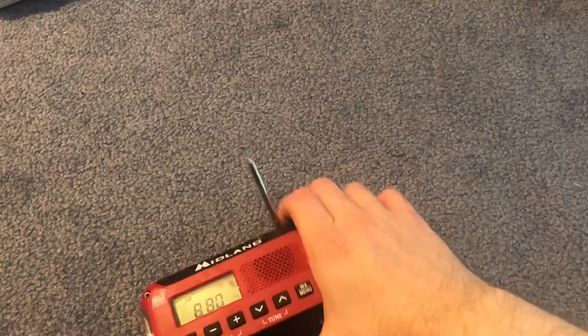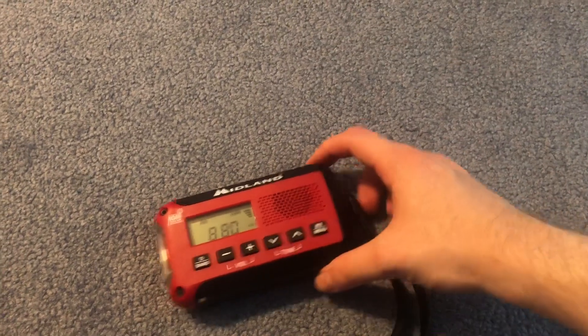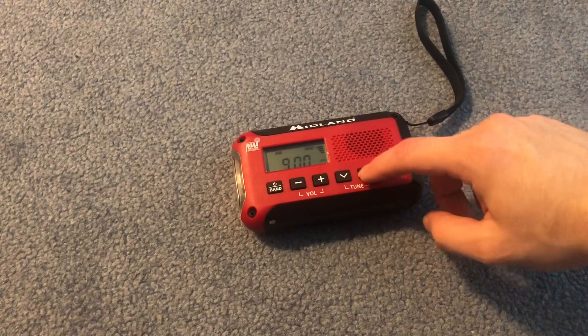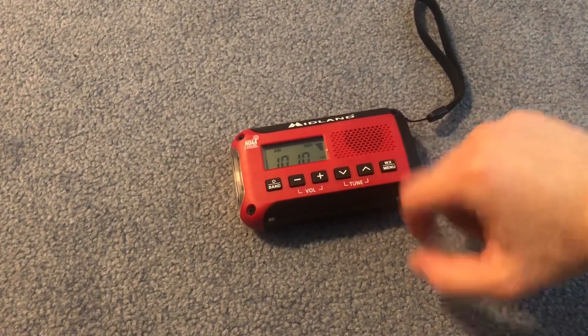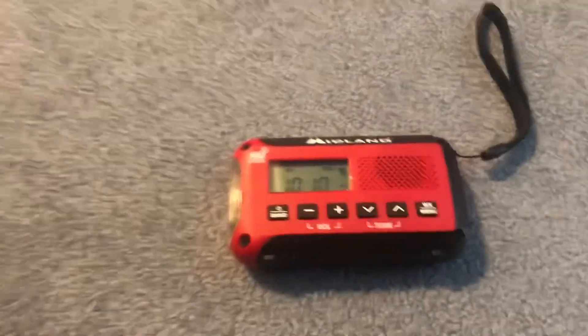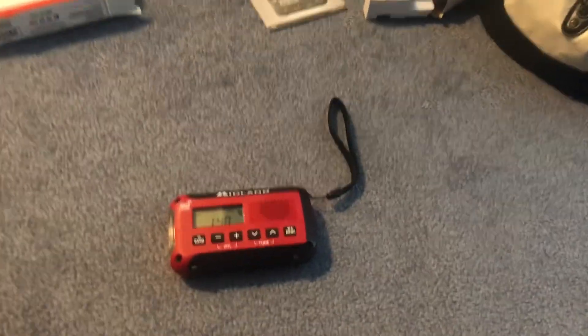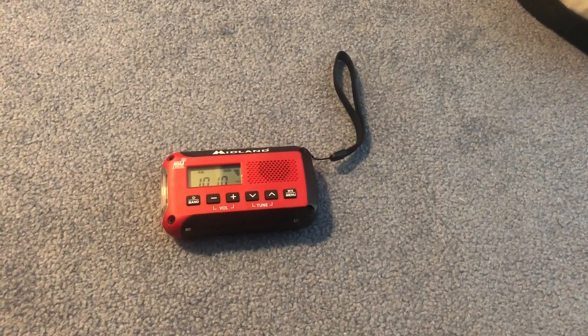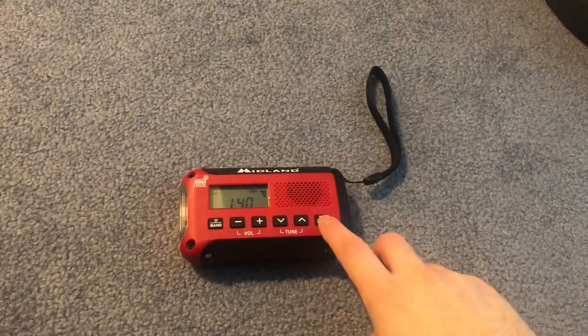Too much popping on AM. A body has been pulled from the Harlem River — that's so unfortunate. As you can see the AM reception is working but the audio quality has issues.